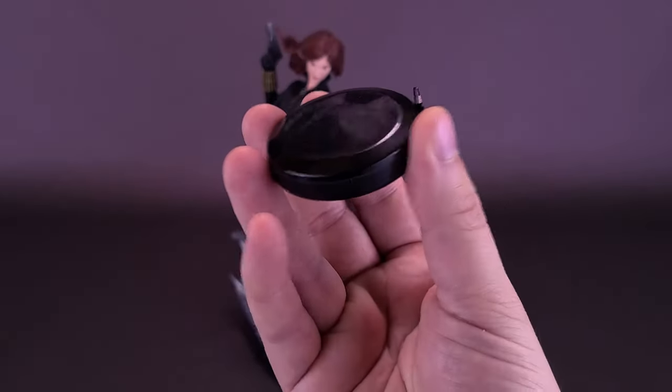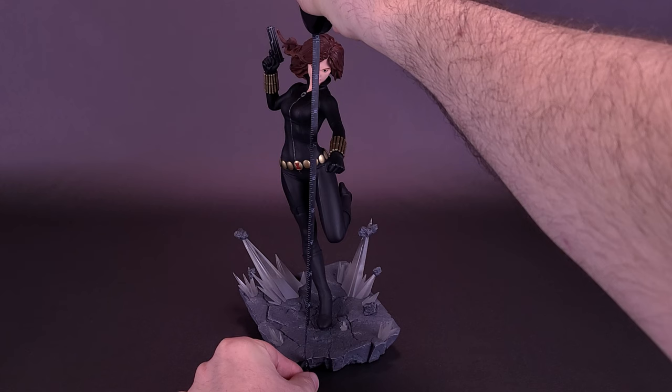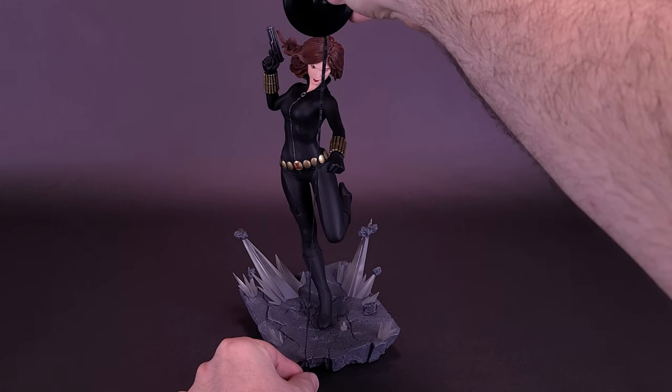I'm going to bring in my little disc of measurement here and grab the tape measure just to see how tall Natasha Romanoff stands. Taking it right to the very top of her head, being the highest point after all, the statue in this case stands 10 inches in height.